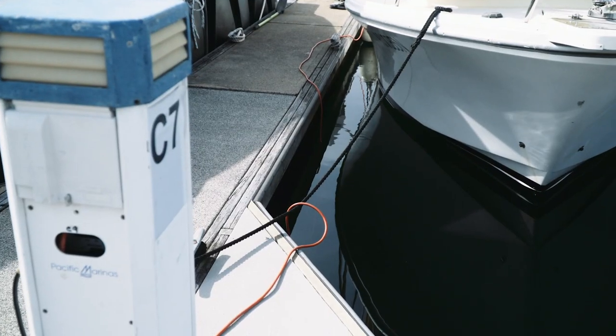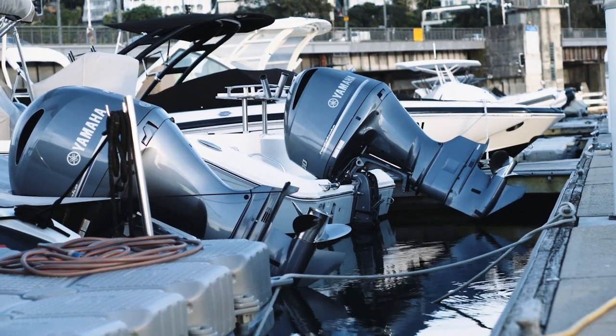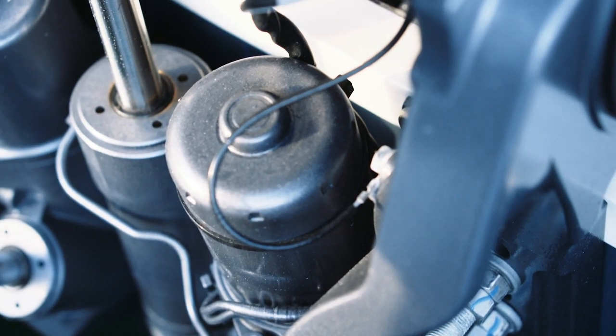If your boat lives on the water, there's a good chance it's getting eaten as we speak. So the more dissimilar metals there are on your vessel, the more chance of electrolysis happening.